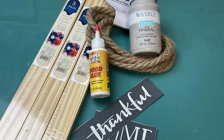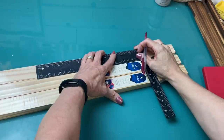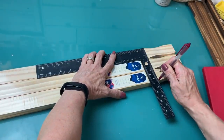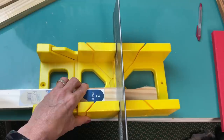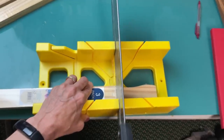I'm going to use three three-packs of the five-gallon paint sticks, some nautical rope, some mineral chalk paint, wood glue, and a stencil from A Maker's Studio. The first thing I'm going to do is mark off on all three packages where I'm going to use my miter box and saw to trim off that indented section of each of the packs of paint sticks.